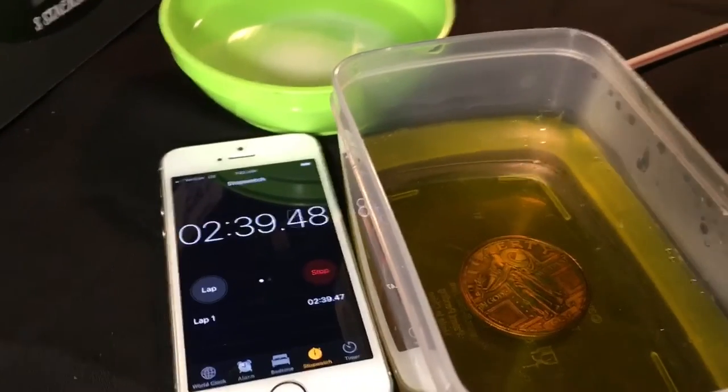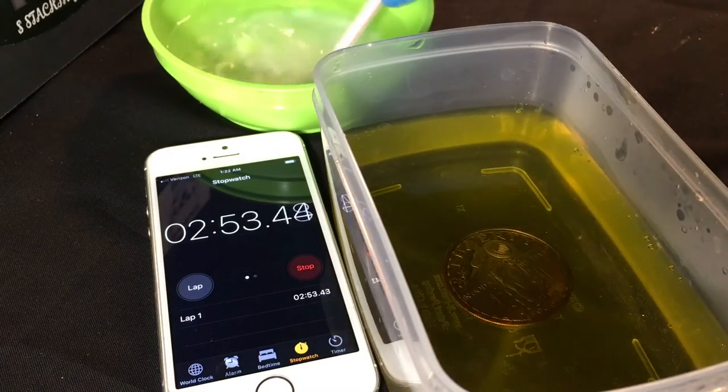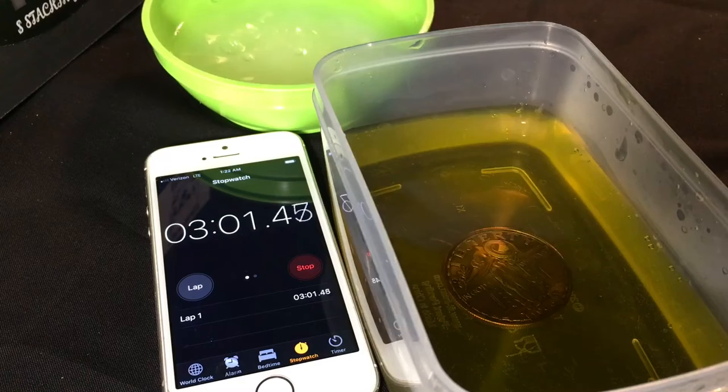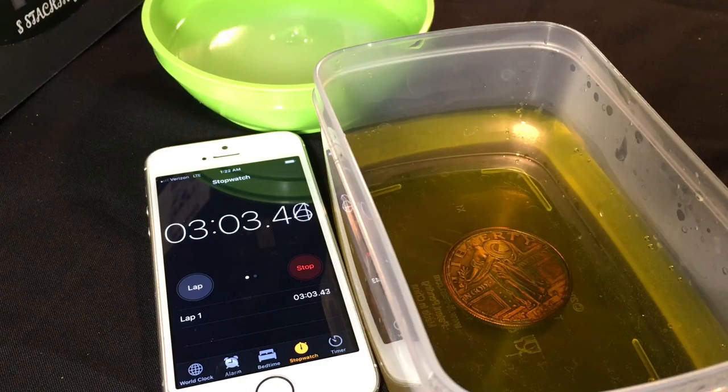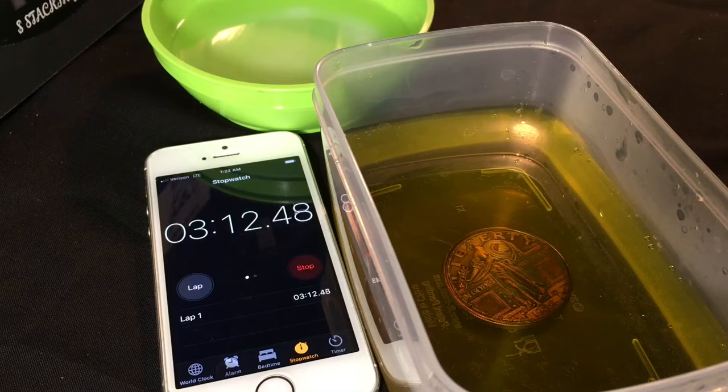It's been about two minutes and forty seconds. We're just going to keep going with no editing — I have a feeling this is going to take less than five minutes because it's looking pretty cool already. Let me know in the comments if you guys have ever tried this. I'll put my toning-silver-with-eggs videos in the corner if you want to check those out. At about three and a half minutes we'll bring it out and check it one more time.